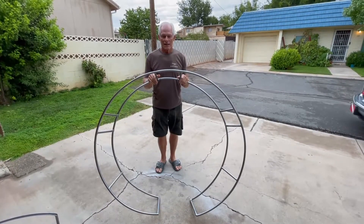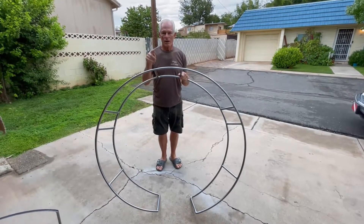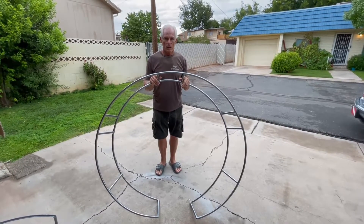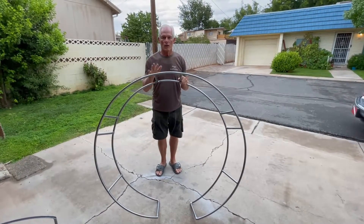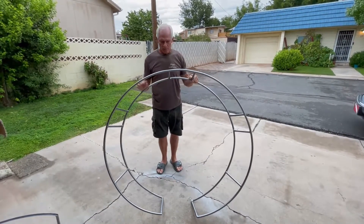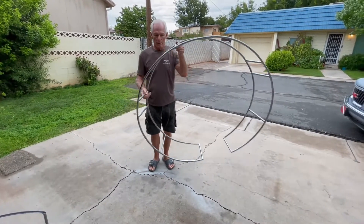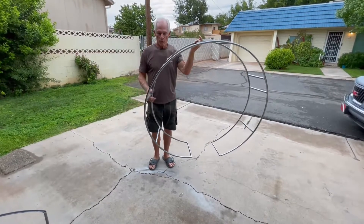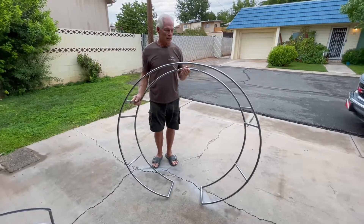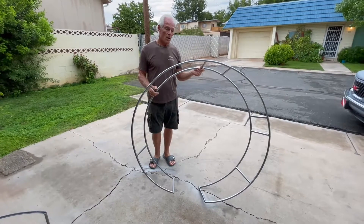Good morning. This is Craig from St. George Paramotor, and Jake's behind the camera. We want to do a brief instructional video on installing the extensions for the cages on the trikes. When we have a student who buys a trike, we provide a one-piece extension to protect the cage, the lines, and the prop.